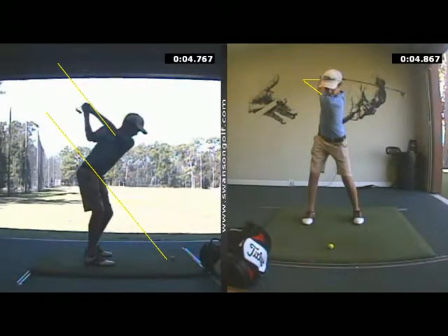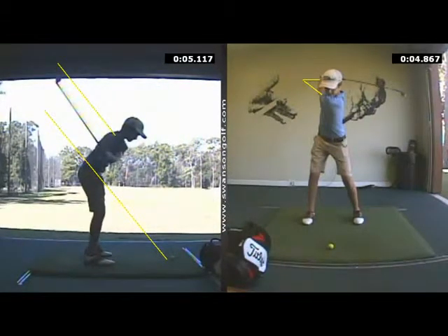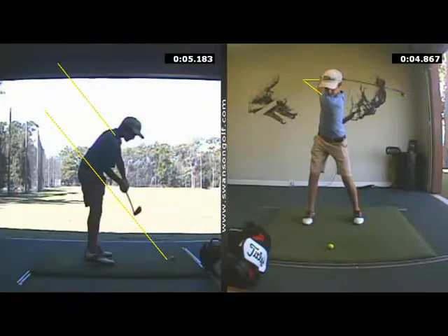At the top of your backswing, the club gets just slightly laid off, but you reroute it into a really good position. So now the club is moving back down parallel to the plane — it's a little bit above it, but really in a good spot. The club's hitting it from the inside.